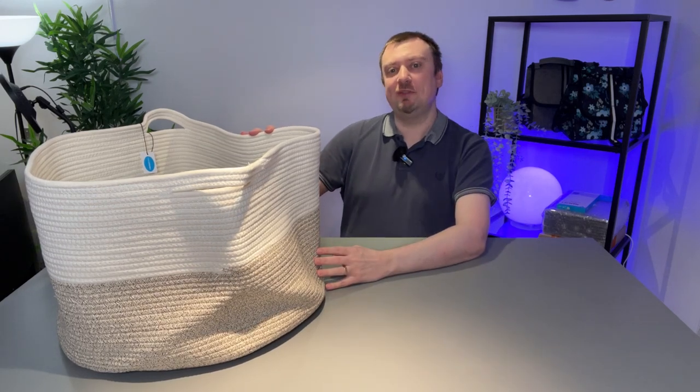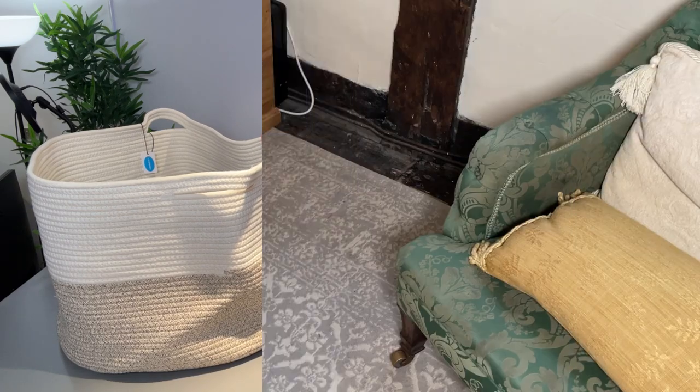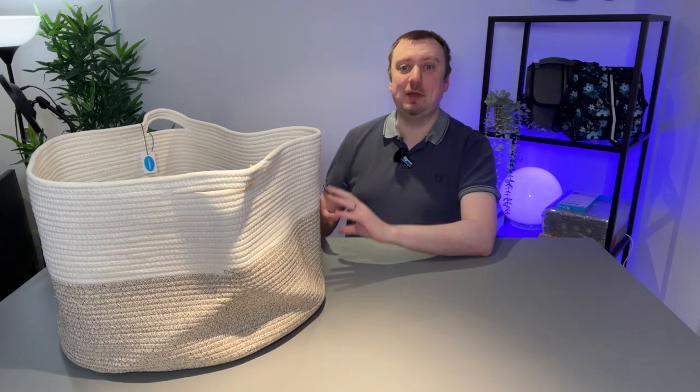Hey folks, Simon here from Simon's Reviews. Today we are taking a look at this rope style laundry carrying basket. My wife and I purchased this for use in our home, which means this isn't a sponsored video.